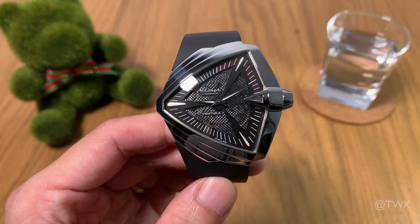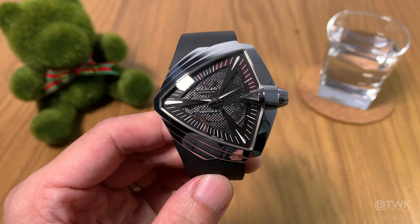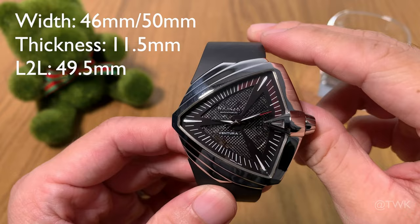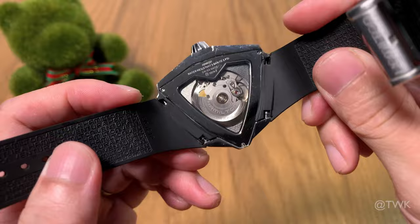This watch has a really unusual and unconventional size and shape, so all the measurements I'm going to give you should be used only as a rough guide. The watch has a diameter of 46 millimeters left to right, plus this huge crown brings it to 50 millimeters. The thickness of the case is 11.5 millimeters and the lug length is about 49.5 millimeters. I won't give you the strap width because of the unusual lug construction — you can't fit any aftermarket straps.